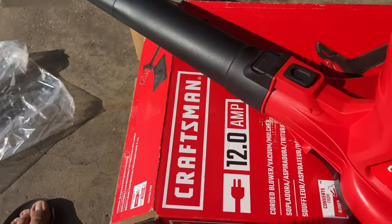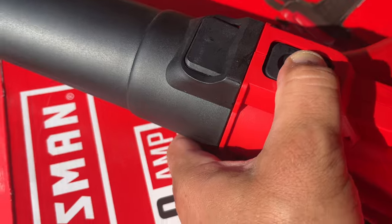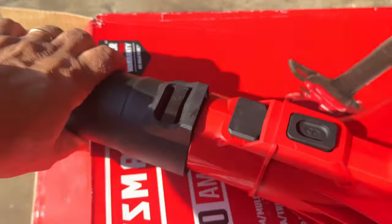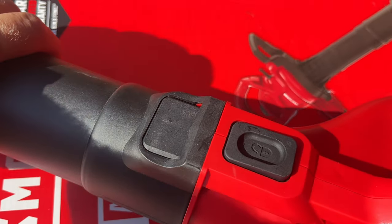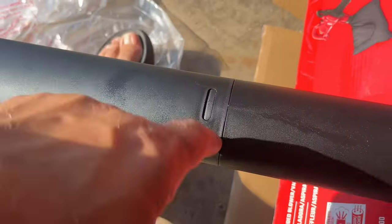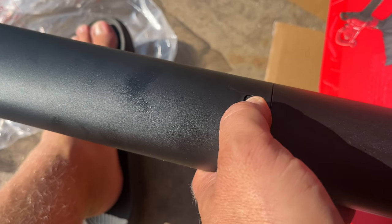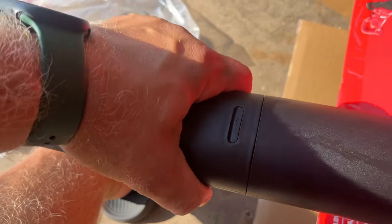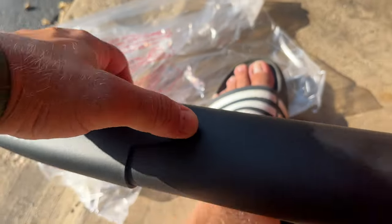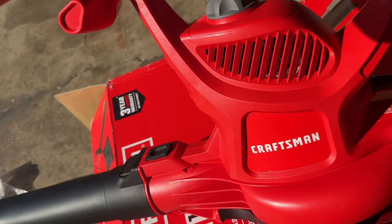One thing I really like is these hard plastic buttons — you push it and it releases the extension. When you pull it back it clicks into place, nice and solid. These parts are kind of hard to get off because you have to push them with a screwdriver or something, but they lock into place very nicely. The material feels very good and strong — I like the well-built construction of this Craftsman.